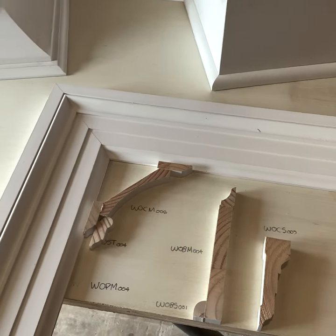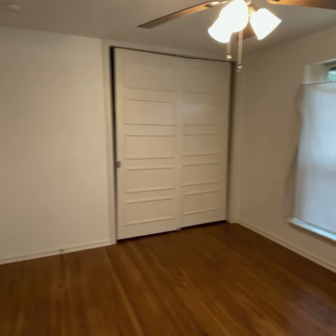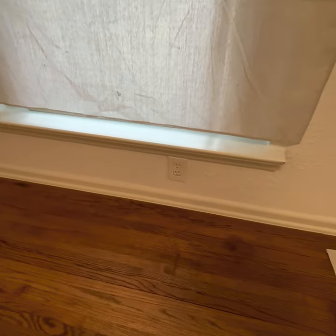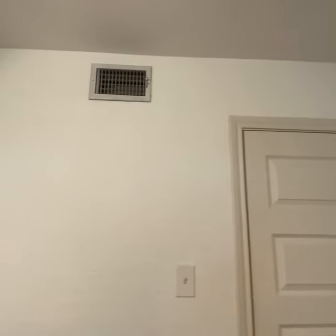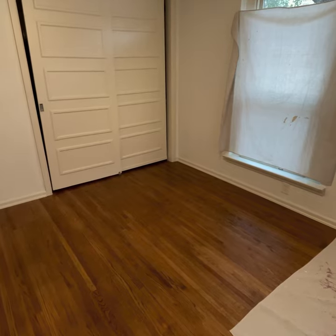Now let's look at the space where the millwork is going to be installed. What we're looking for are potential issues that will keep us from just slapping some trim on the wall. Those issues can range from an outlet too close to the ground, a door too close to a wall — especially with bigger casing — or vents too close to a ceiling or floor. In this case, a vent is way too close to the ceiling, which will create an issue because we're installing three-piece crown molding. You want to be prepared for issues like that rather than figuring them out while doing the work.